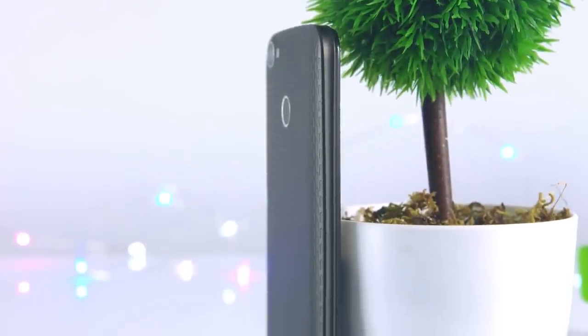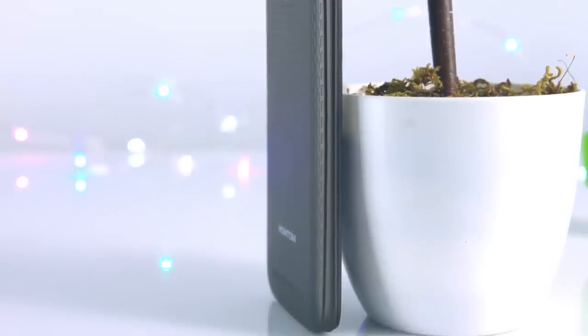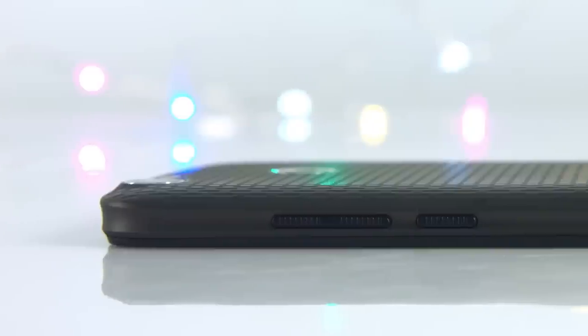Hi friends, this is Tech Brothers. Today we want to talk about a new smartphone, the HON TOM HT50.